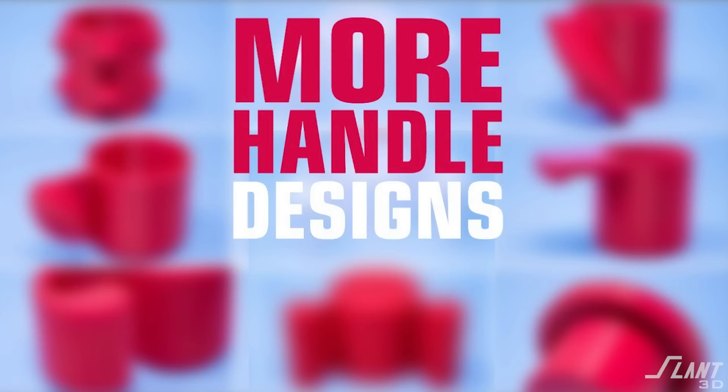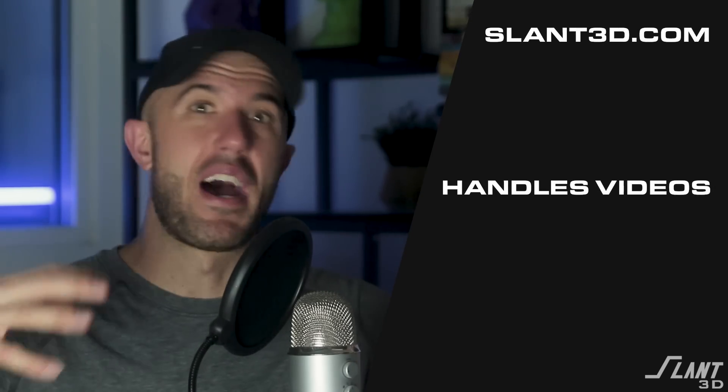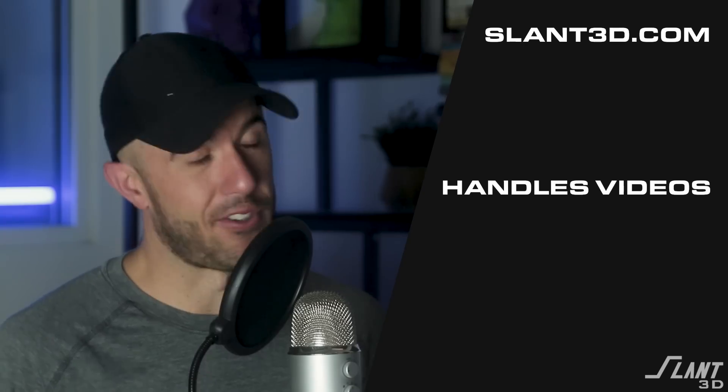Comment below if there are other features you'd like us to talk about. We did a couple of videos on 3D printed handles — check those out on screen. Let us know anything else you'd like covered around mass production 3D printing or print-on-demand so you can get a great product out of your applications. Have a great day, everybody.